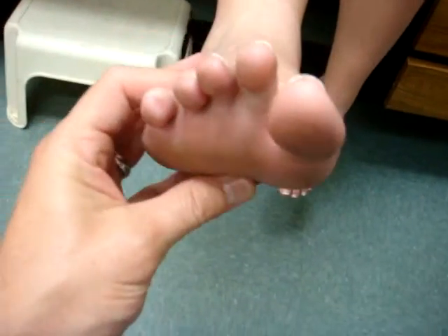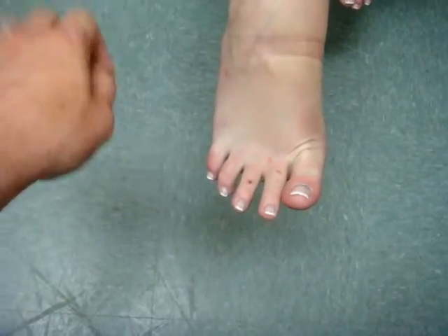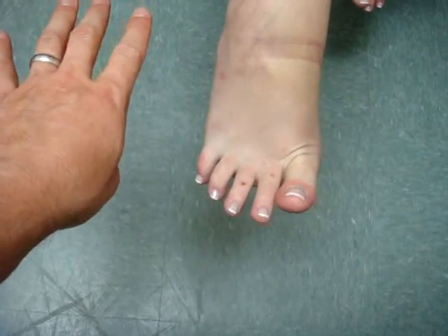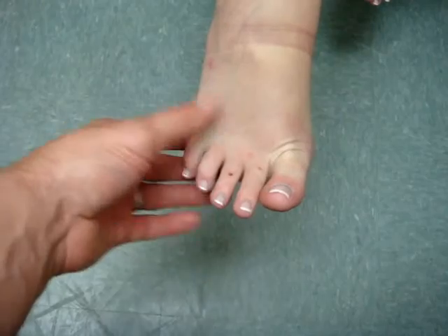She did not have any ability to spread her toes. Go ahead and show me how you spread your toes now. So that has come back. Let's do that again — spread them. Yes, this little pinky goes outward. All right, great.